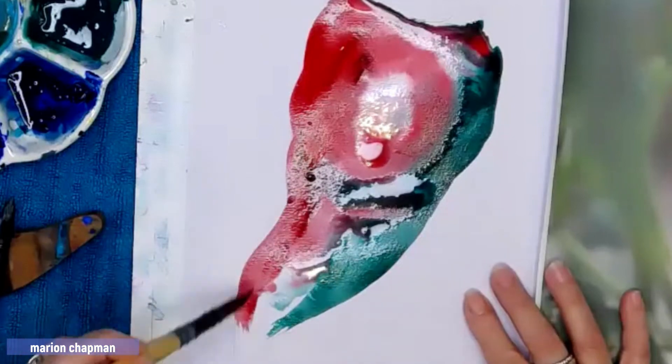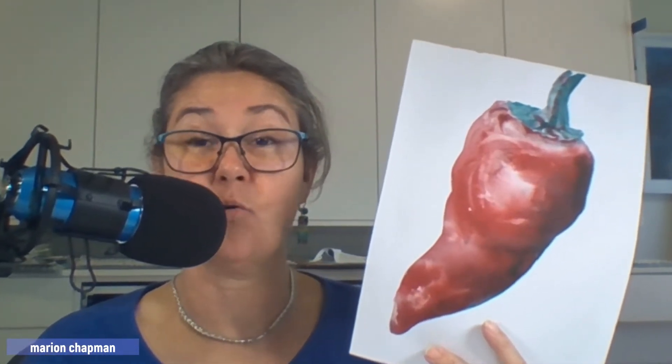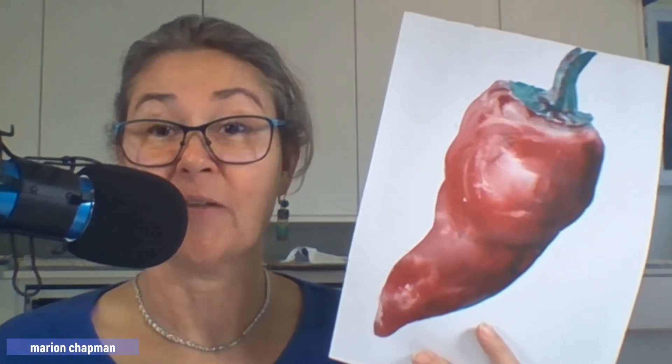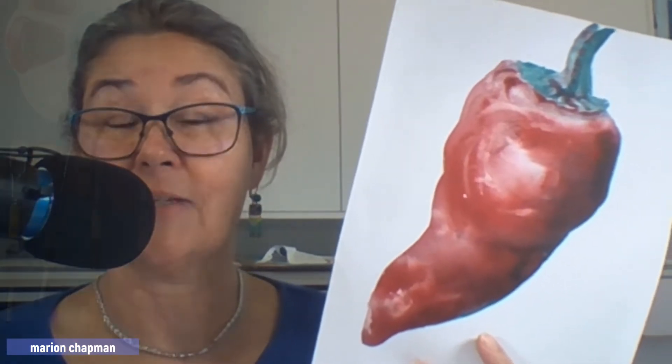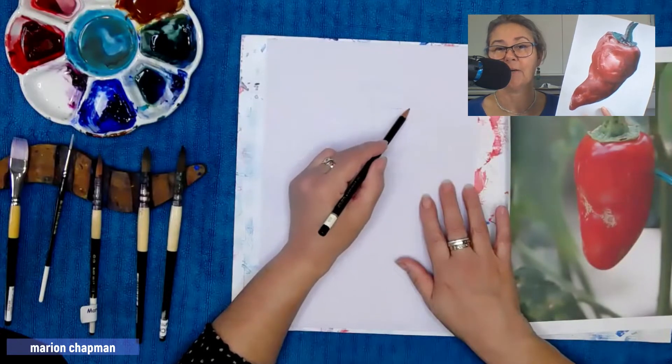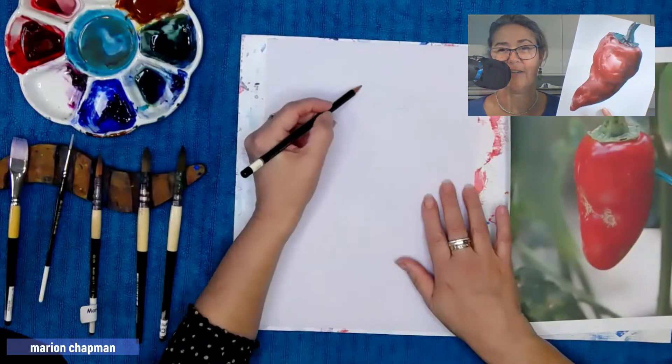Welcome and welcome back to my channel. Today I'm painting a red chilli in watercolour, and more than that, it's painting with a limited palette where all the colour mixing is done on the page. If you hang around to the end, I'll show you exactly which colours I used, how much I squeezed out onto my palette, and a little bit of colour preparation. Let's jump right into the process.